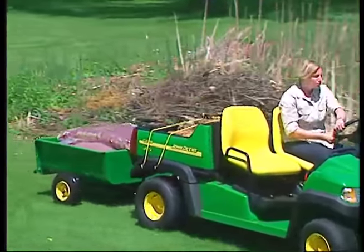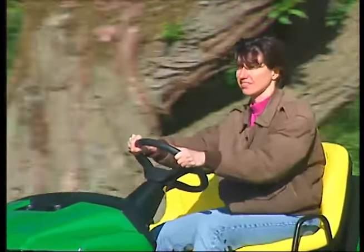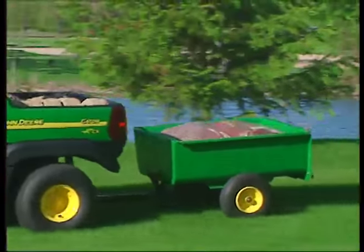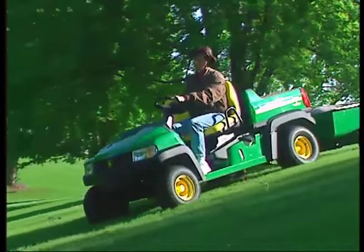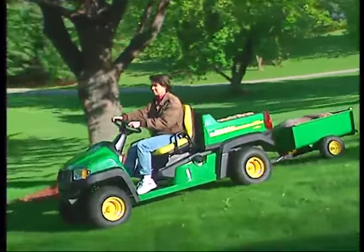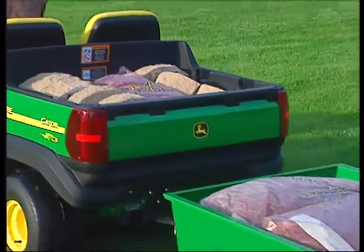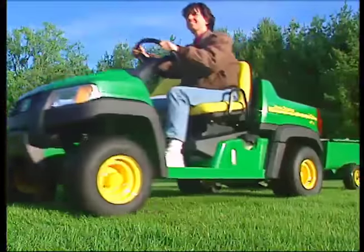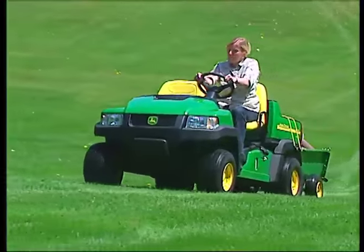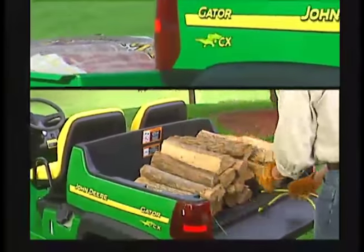Pulling a utility cart or other attachment expands the Gator's payload and versatility, but it also increases your responsibility. The Gator Compact Series has a towing capacity of 600 pounds on level ground. Never exceed the Gator's stated towing capacity. Stopping distance increases with vehicle speed and weight of the towed load, so travel slowly and allow extra time and distance to stop. If you're towing a utility cart, don't haul cargo in the cart unless the cargo box of the Gator is also loaded — this ensures proper traction and braking. Be extra careful when you pull a cart, especially on slopes, as a load that's too heavy can cause loss of traction and loss of control.